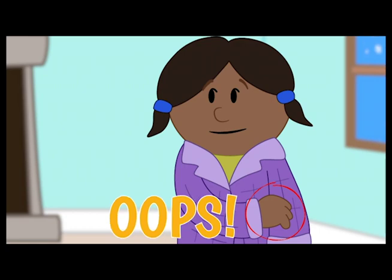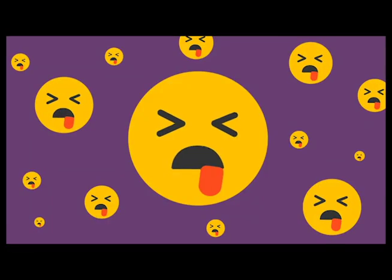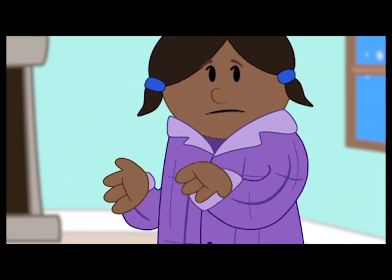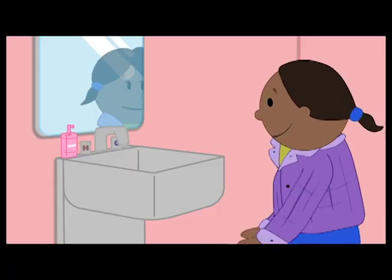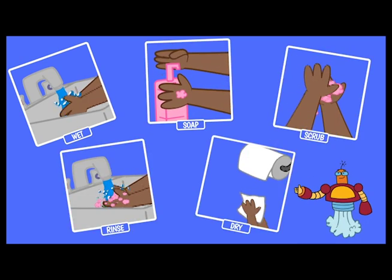Uh-oh. Oops, natural reaction, but this could spread germs. Wait, check out her next move. Totally pro. She's washing her hands — soap, water, scrubbing. And look at that drying action. Well done, Viviana.